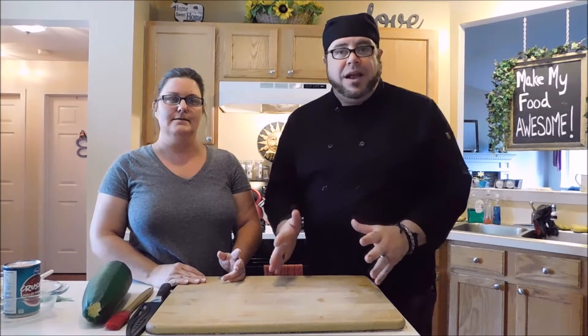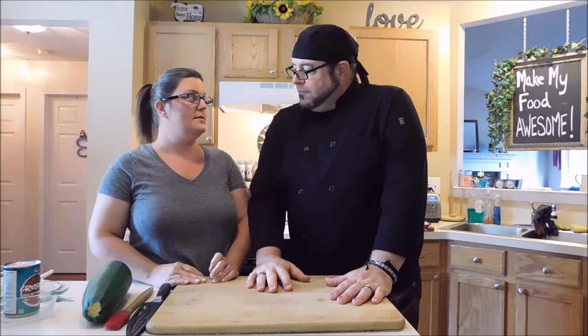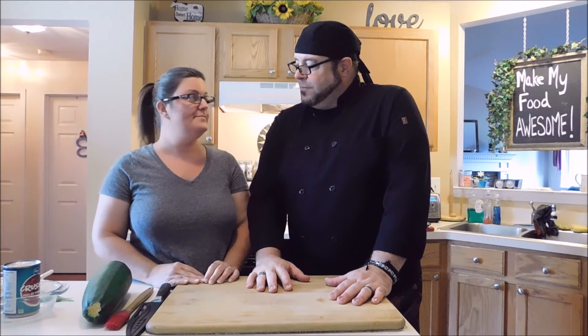Hi guys, welcome back to another episode of Make My Food Awesome. I'm Mark Allen France, your guide to good food, and I'm Trisha Morrissey, your sweetheart of science. It's actually a nice day outside — there's a breeze and it's a lot cooler than it's been. We love it. We got a suggestion for a nice healthy snack from Shirley, and Milo agrees it's a great suggestion.